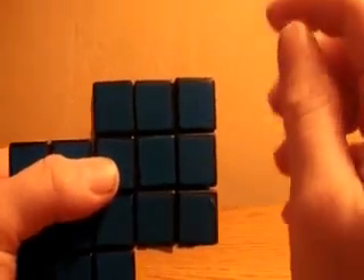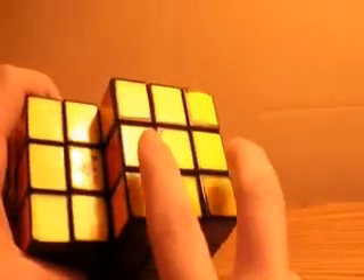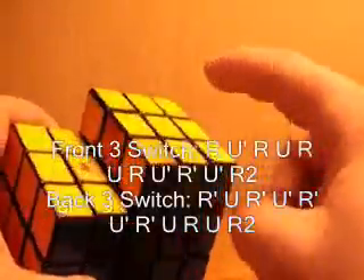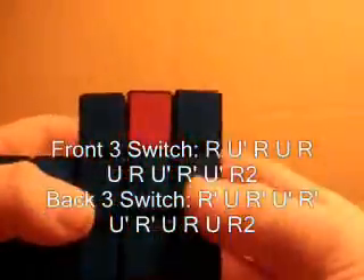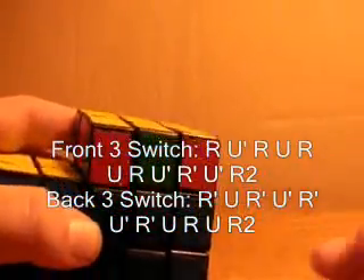But there are two more algorithms that are completely optional. A case that you might have is where you need to switch these two edges and these two edges. If this is the case, you can solve this just by learning the three edge switching algorithms. Let's do the first one I taught you, which switches this piece to here, this one to here, and this one to here. You'll see that it solved this one. So now I can make all three of them on the front, and I can see that this piece needs to go to here, so I can perform the first algorithm, and now I can easily solve the cube.